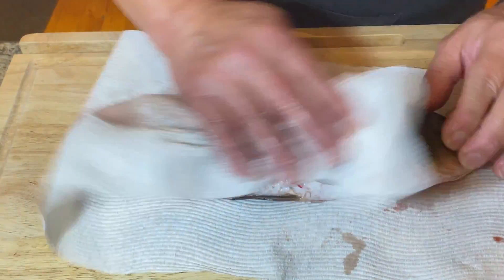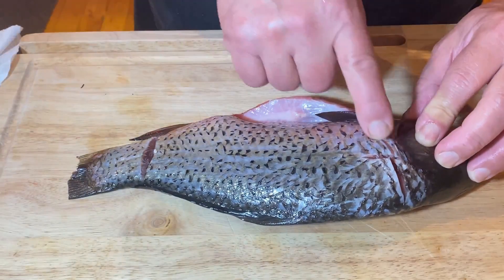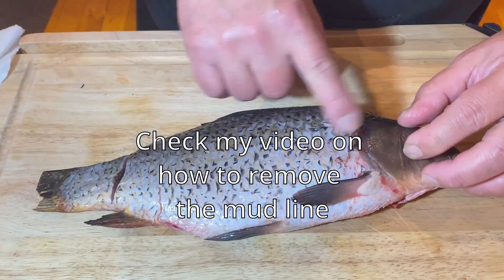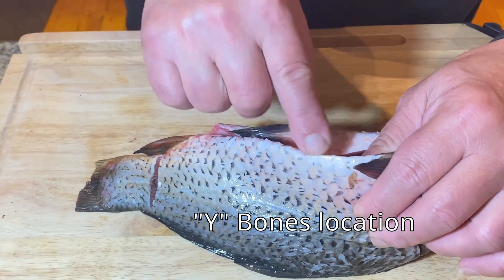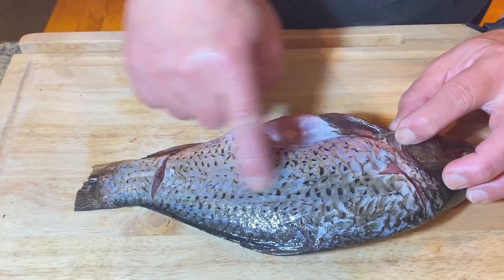A nice size carp. I purposely kept this one to fry. As you can see, I've already removed the mud line on both sides. The bone is actually mainly here, while the ribcage bone is quite easy to remove. So this is the main bone that people don't like.